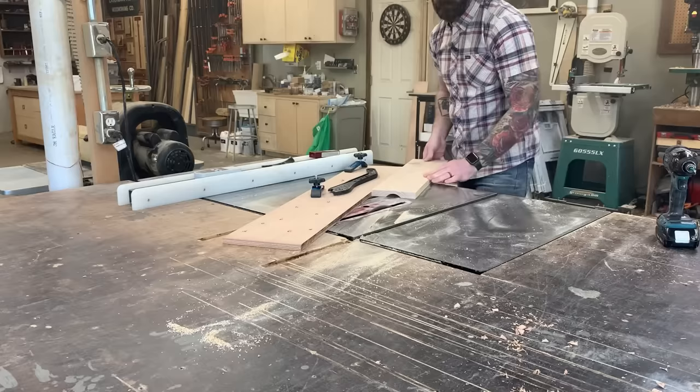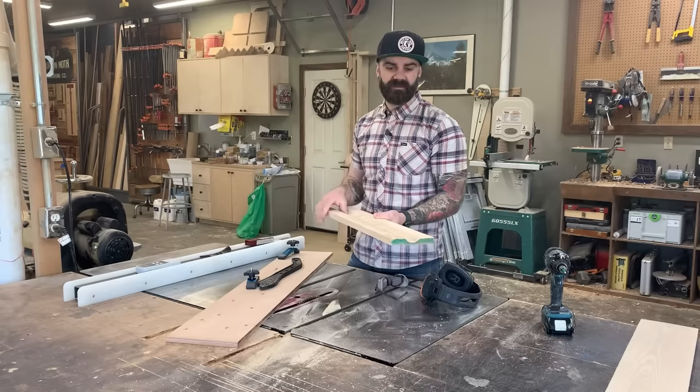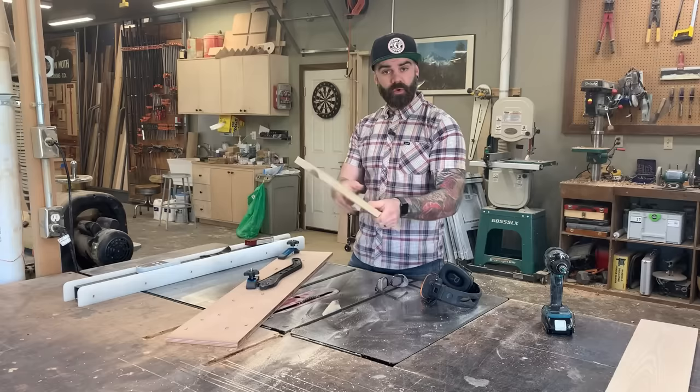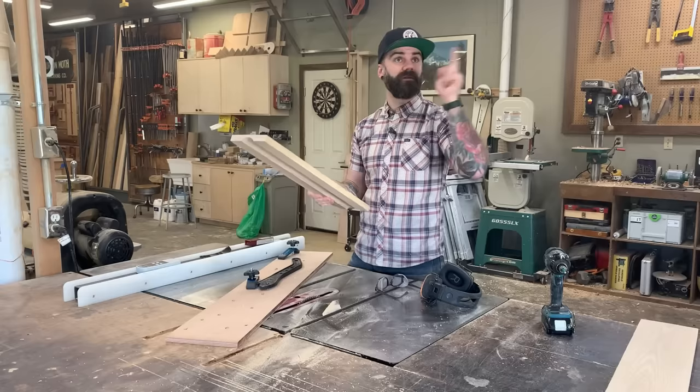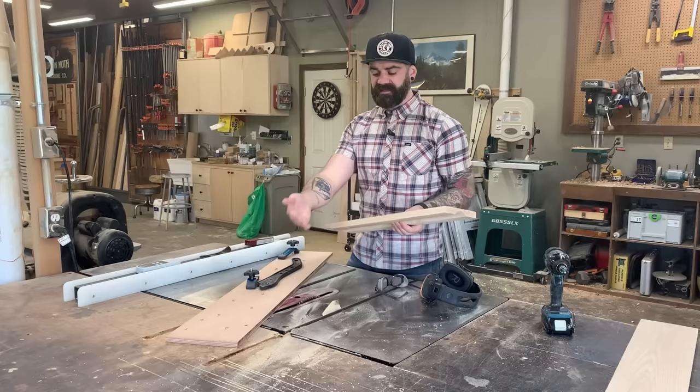We've cut a perfect cove right down the middle of this piece of white ash, just like butter. Cove cuts come in super handy — great for a nice curved profile on a board, for molding, or for curved drawer pulls. I have a video on how to do that. Just remember: small little passes, go slow, let the teeth of the saw blade do all the work, and you're going to be just fine.